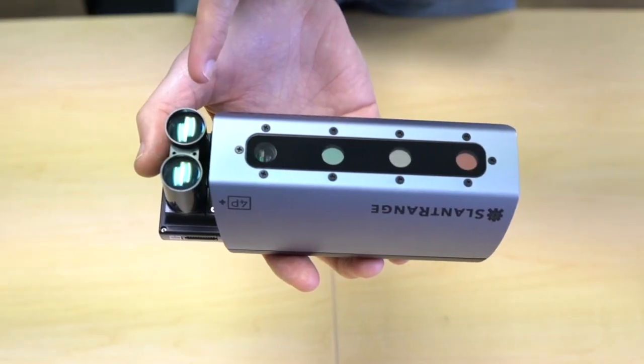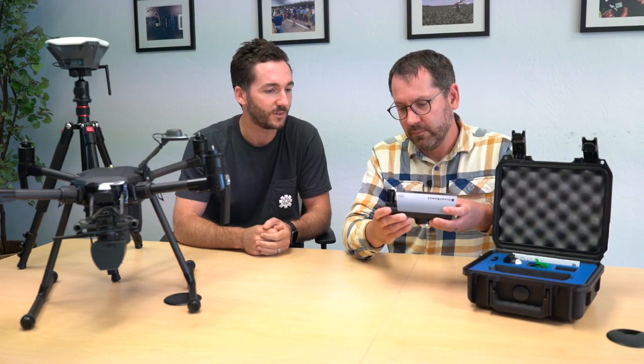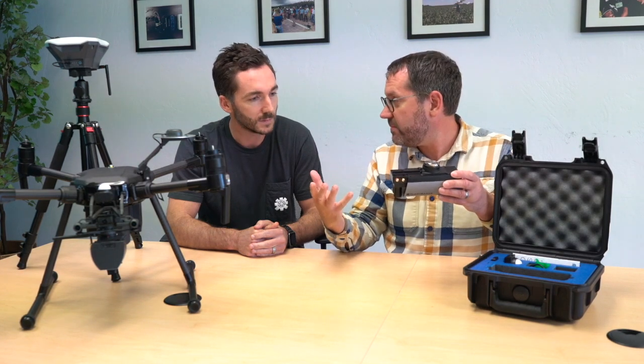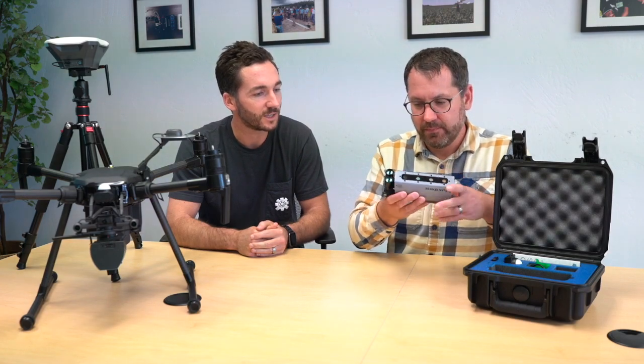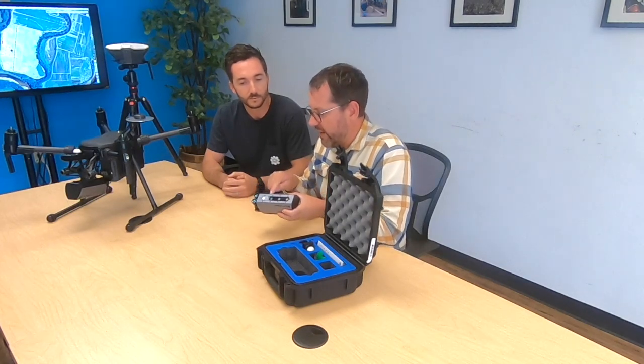We've also added this new hardware component — you can see it better here. It's a laser rangefinder. So in addition to very high resolution and high accurate position measurements, we now have a very accurate altitude measurement. That's sending laser pulses to the ground and getting accurate altitude. That's important if you really want to understand plant size metrics and you're trying to do high-resolution time series data. The laser will tell you exactly the distance off the ground where the photo was taken.